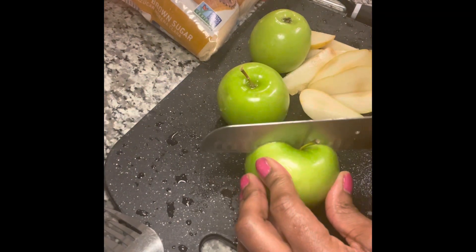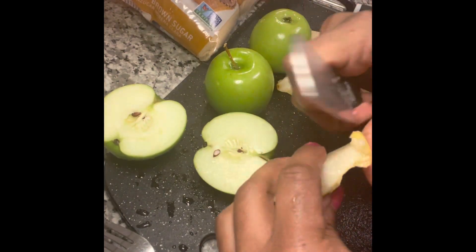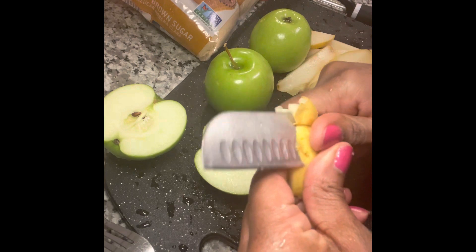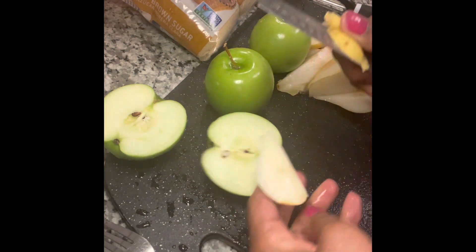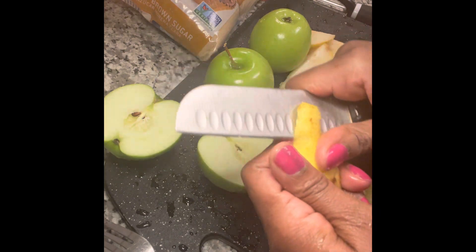I'm peeling my apples and pears. You can leave the skin on the pears if you want, but I'm going to take most of the skin off and leave them mostly skinless.